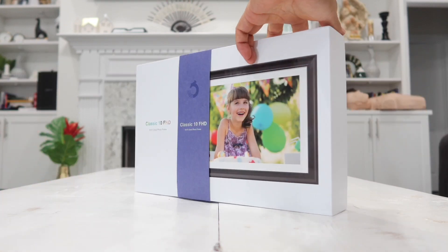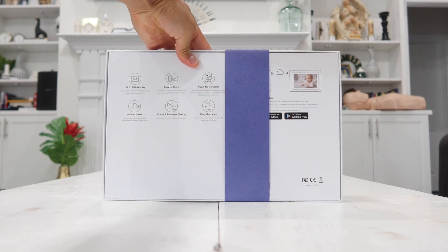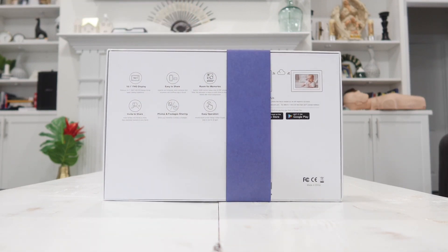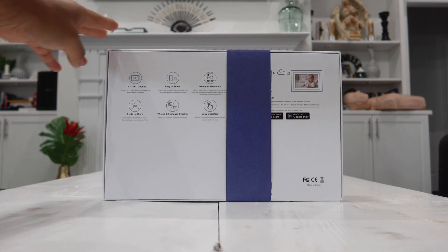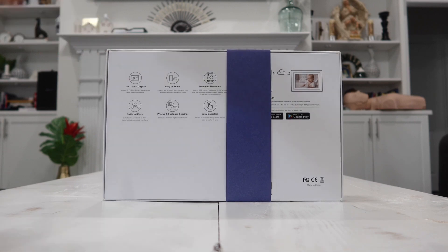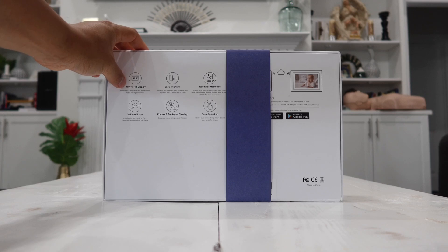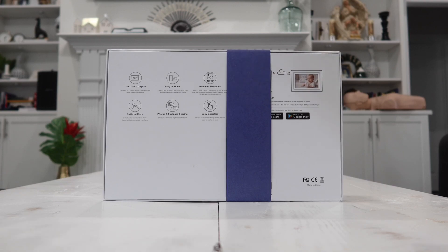This picture frame is also touchscreen and it has a built-in memory of 16 gigs, so you have plenty of storage space for your pictures and videos. If you need extra storage, it also has a built-in SD card slot as well as a USB flash drive slot. The screen is a 10.1 inch 1920 by 1200 IPS display, which is very clear and crisp.